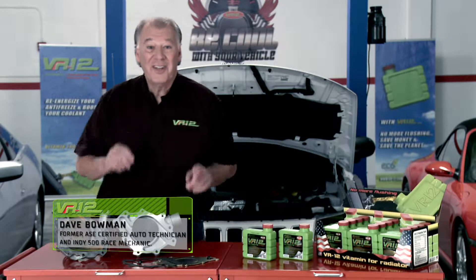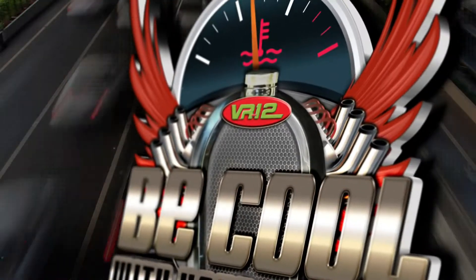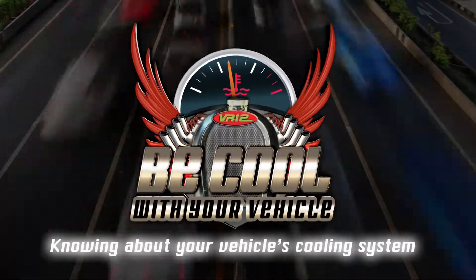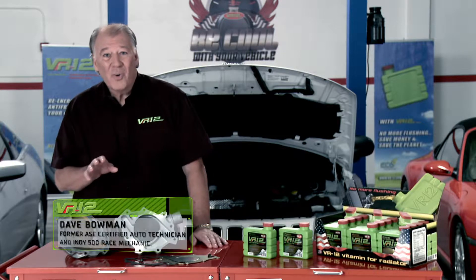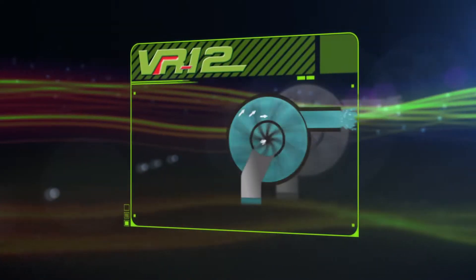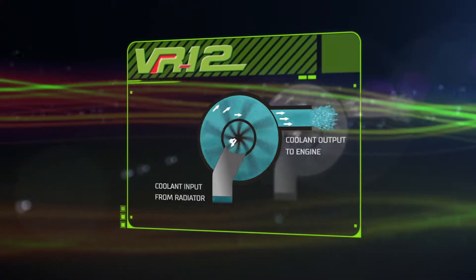Hi everyone, I'm Dave Bowman and in this section we'll talk about the water pump, its function, and how to avoid potential failures. Be cool with your vehicle, knowing about your vehicle's cooling system. The purpose of the car's water pump is to push coolant through the car's engine block, radiator, and hoses. It's a simple centrifugal pump driven by a belt connected to the crankshaft of the engine.